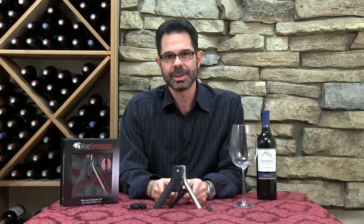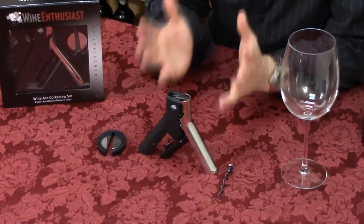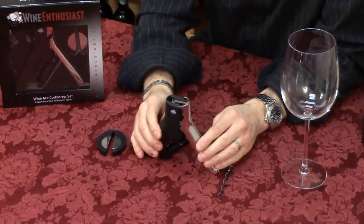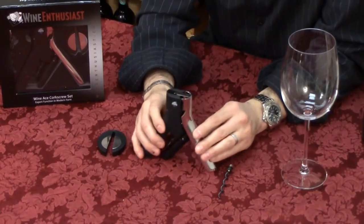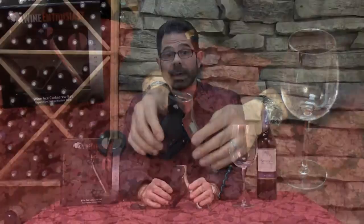Hi, I'm Marshall Tilden, one of the Wine Enthusiast consultants, and today we are looking at the Wine Ace three-piece corkscrew. This is a brand new corkscrew from Wine Enthusiast with its sleek and modern design and really low profile design. It makes it perfect to store on your kitchen countertop, your bar, really anywhere that you're going to be serving wine.